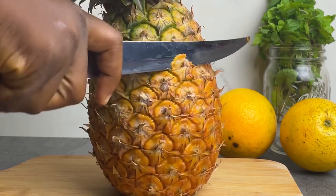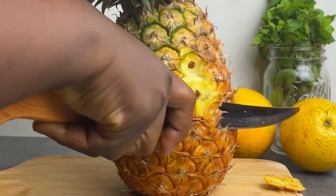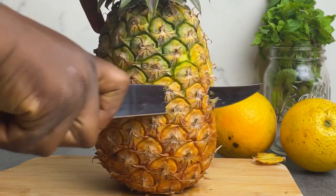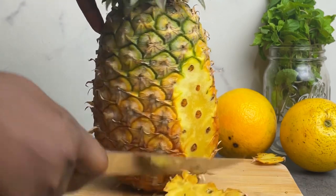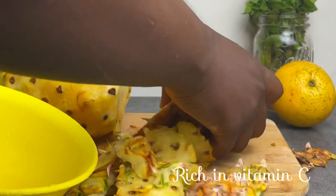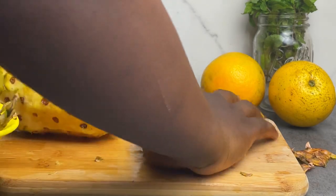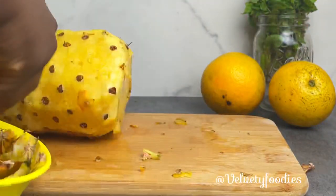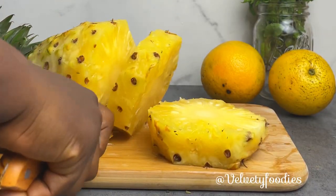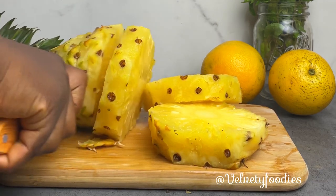...is a pineapple. I'm going to be cutting off the back of the pineapple, which I will not be discarding but will be using in the zobo process. After cutting this, I will pack them and set them aside to be used later. I will cut the pineapple into smaller chunks because I will be blending this up.